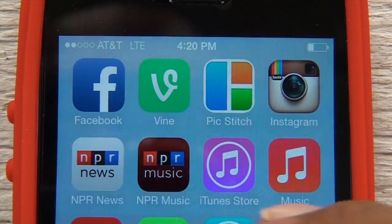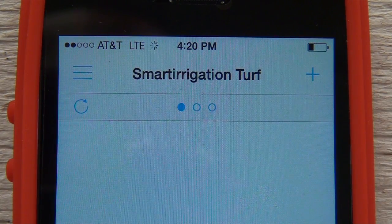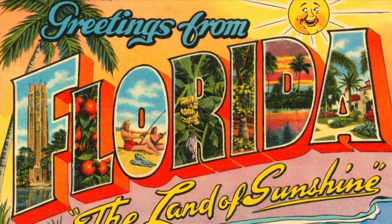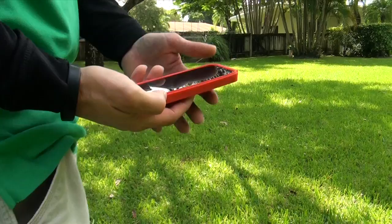University of Florida and University of Georgia researchers have developed a Smart Turf app for Android and iOS devices. If you live in Florida or Georgia, smart irrigation is as close as your back pocket.